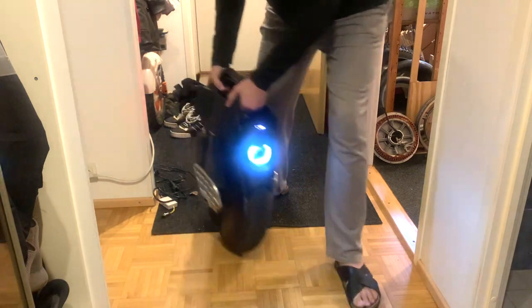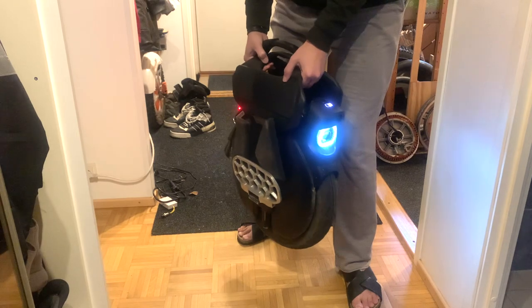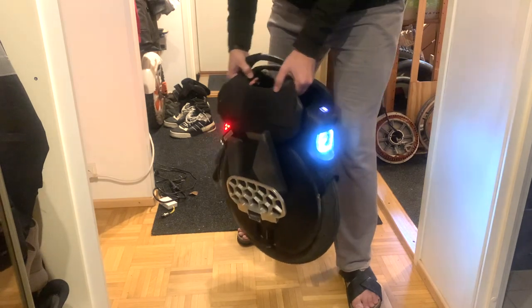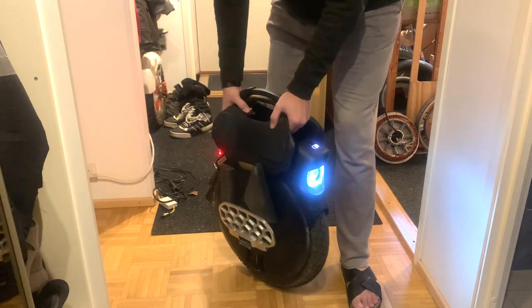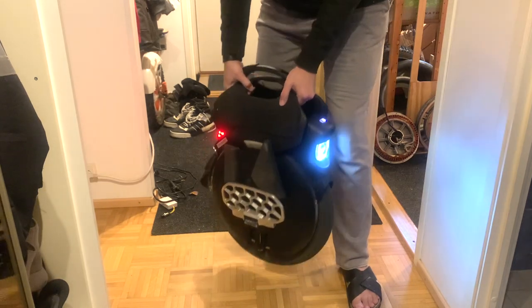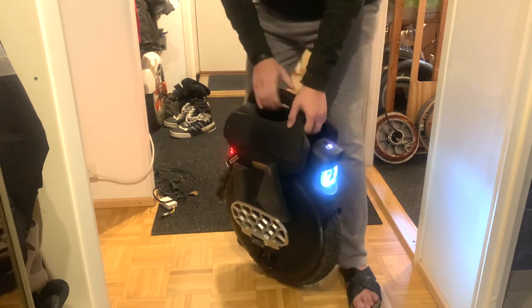And at speed, it still works. But it takes a little more time. That's how it works.